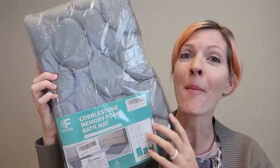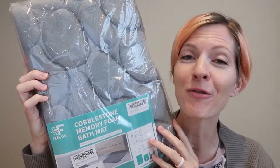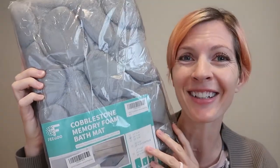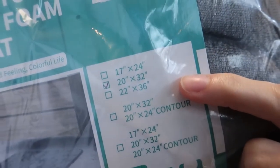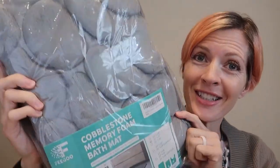I was just sent this cobblestone memory foam bath mat for review from Figu's store, so let's take a look. It comes in several sizes — this is the 20 by 32 inch. It also comes in a ton of colors; this is the gray.